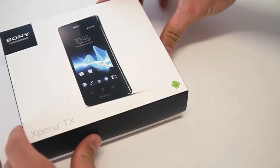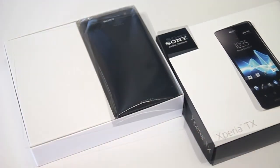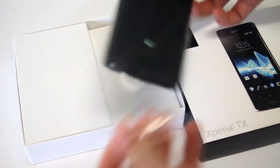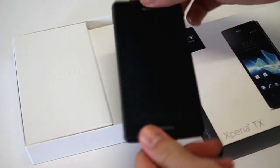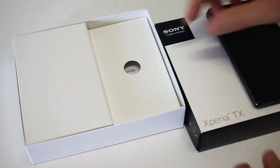In the box we have the TX unit front and centre. First impressions are really good for the TX — sleek back front, no physical buttons, fairly streamlined body, slight curvature to complement its 8.6mm thinness, and a nice soft touch backing. It doesn't scream high tech though, but perhaps when the phone is on it will.